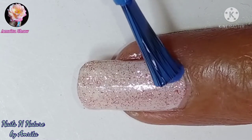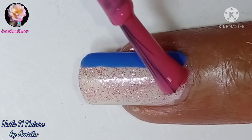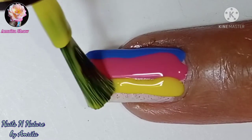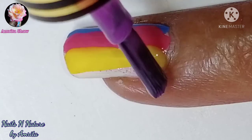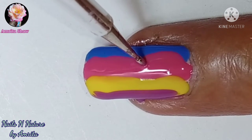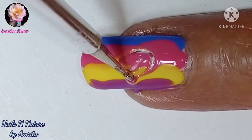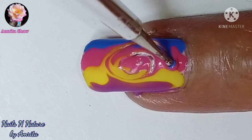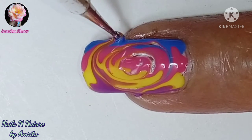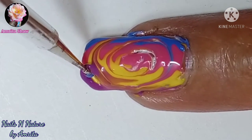In this one while I was dragging the design I pressed it a bit too much so I got some dents, but that can also be easily rectified later on by using a small brush and some nail polish to cover up those dents. Using the same method I made the vertical lines and then dragged the design as shown. Later on I took a tiny brush and filled in those dents using yellow polish.